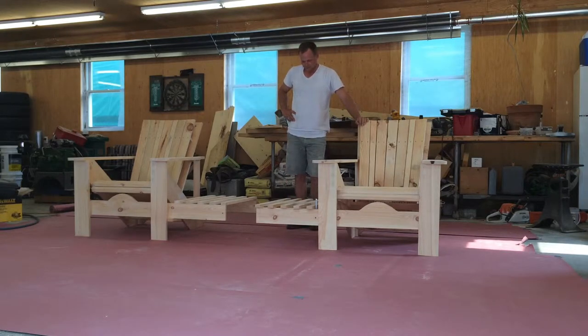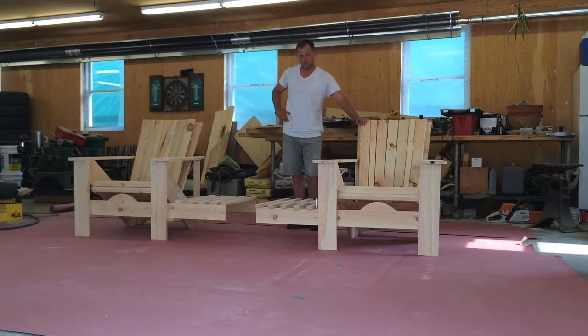Hey everybody, I just finished building these two Adirondack chairs that will convert into a table, and you can also use them separately or together.